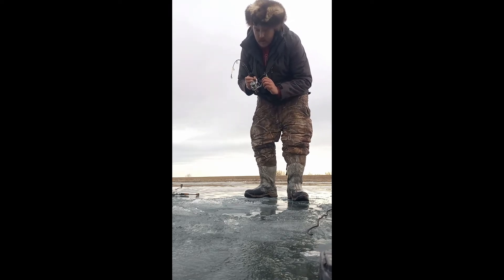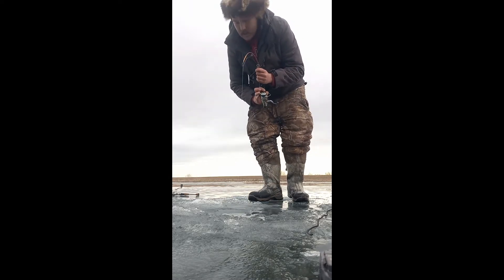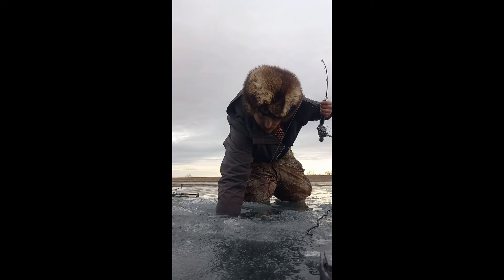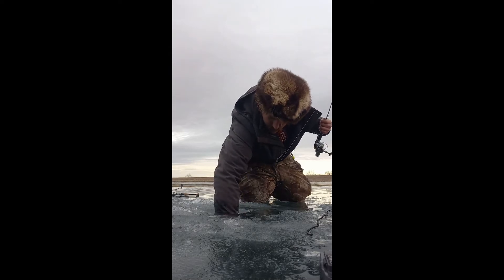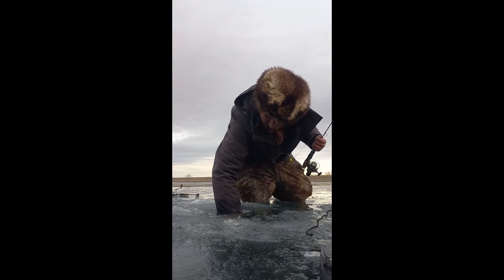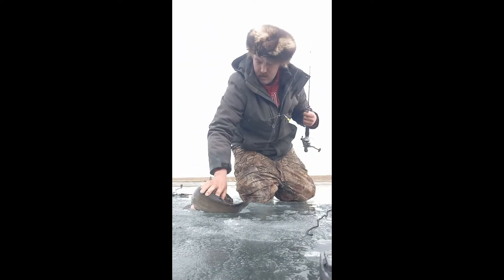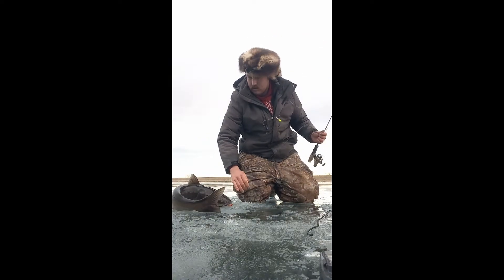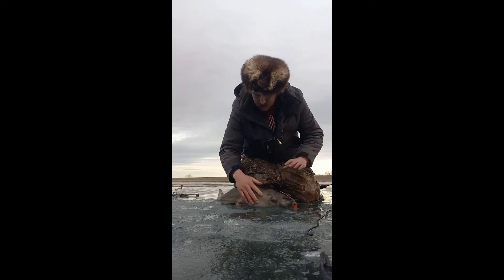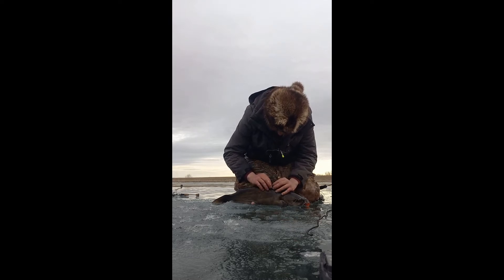Holy shit, he can barely fit up the hole. The stings are keeping me from getting out of the hole — do I have to drill the hole out? Holy shit, that's a nice kitty. And it has a pit peg in it too. That's interesting. This thing's been in here for a while.